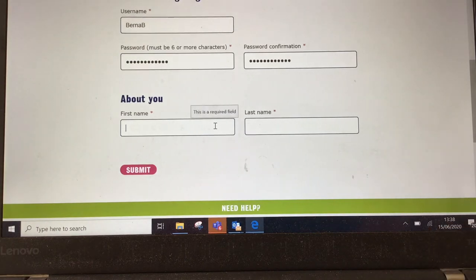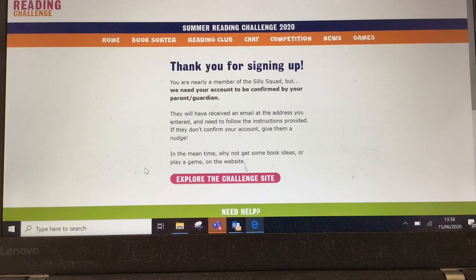Once you've submitted the information, you'll receive an email to your email address asking you to review your child's account request.